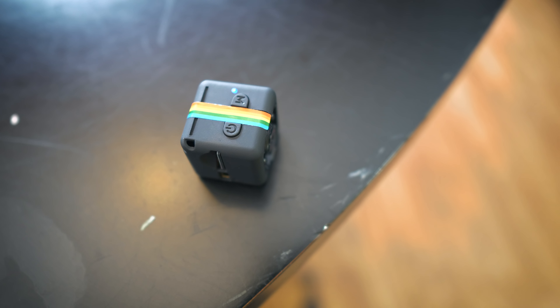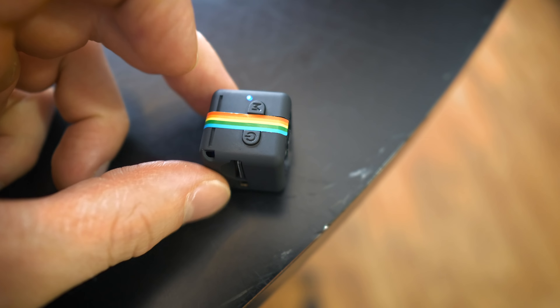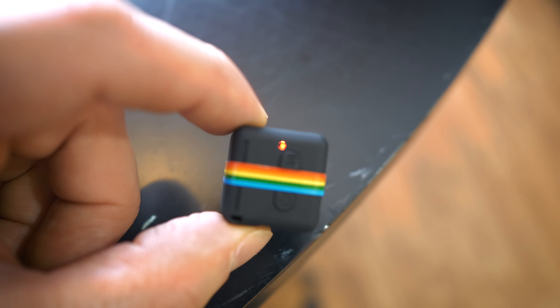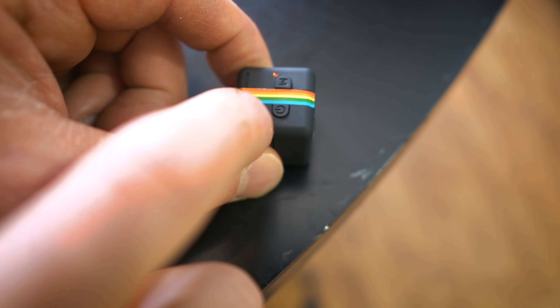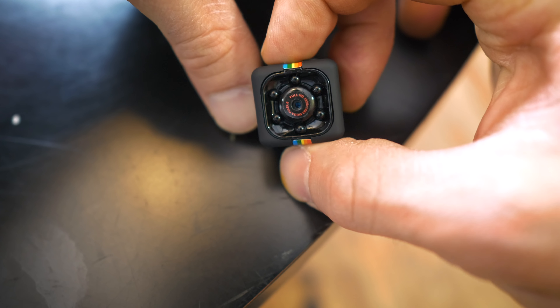If I want to take a picture, all I have to do is hit this M twice — one, two — and then it turns to red. When that light turns to red, that means it's in picture mode. To take a picture, I push the power button, just tap it, and then it goes off and on. That means it just took a picture. I think that's the shutter speed too, so it's going to be a blurry picture if it's moving. You want to make sure it's still. Let's take a picture of us — smiles. Probably blurry as heck.